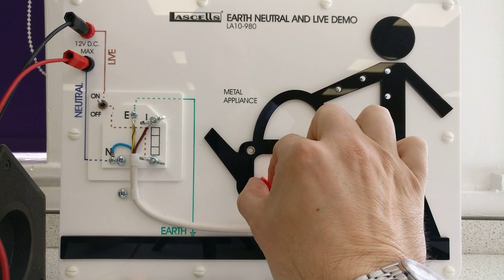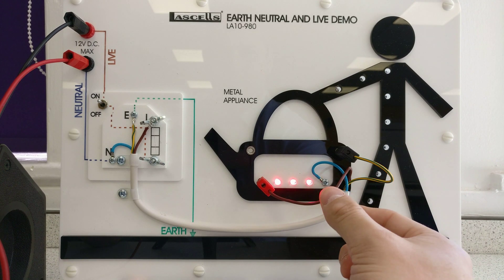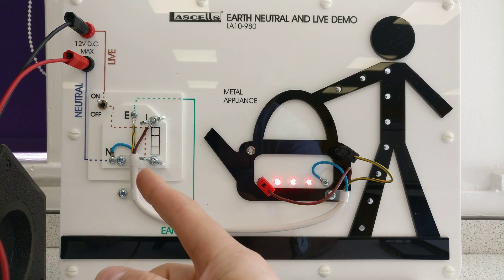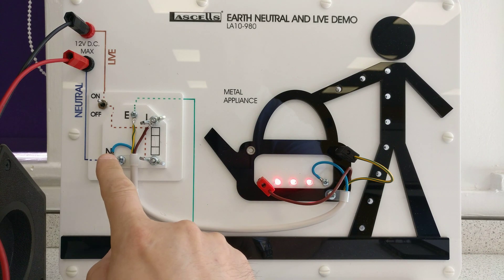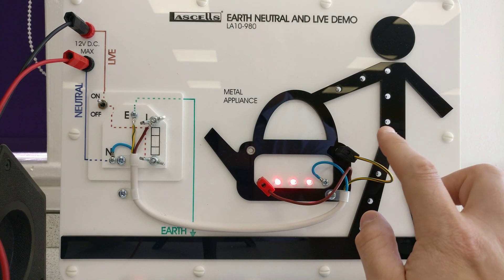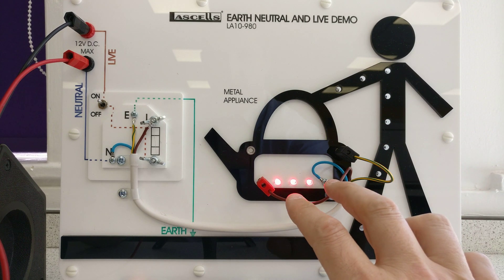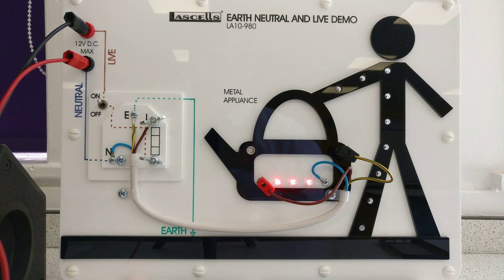Let's switch on. There we go - it's nicely lit in there. So here's the heating element, we're heating water. We've got the brown wire, which is clearly the live wire, and we've got the neutral on this side, for the three pin plug, and the earth wire. Remember, the earth wire itself plays no part in the circuit - you've just got these two wires connecting the elements.